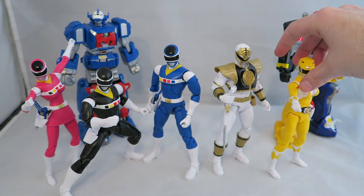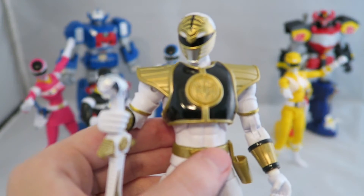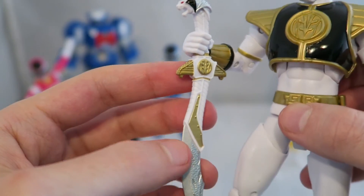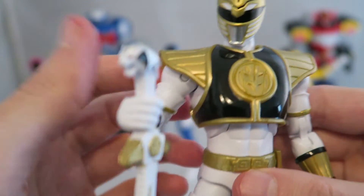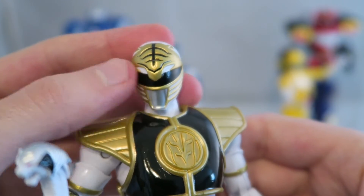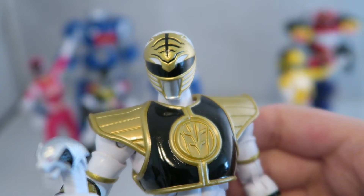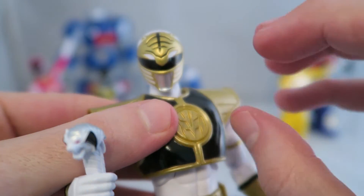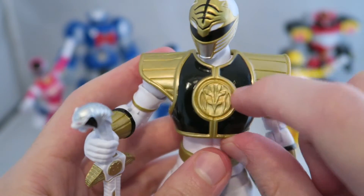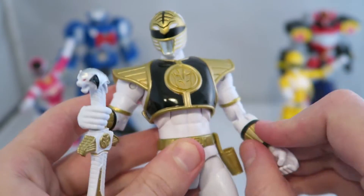White Ranger is the only one to come with his signature weapon, because it makes sense since Saba's pretty signature. And it's actually really well done, really nicely painted - especially the silver, I'm impressed with how shiny it looks. I think they did a pretty good job with the head sculpt. I still feel like they haven't fully perfected the White Ranger head sculpt. I think the closest we've ever gotten was the Super Legends figures, because the White Ranger's visor feels a little bit thicker. But still, it's a pretty nice figure. The chest armor really captures that shine it has in the show, depending on how you look.